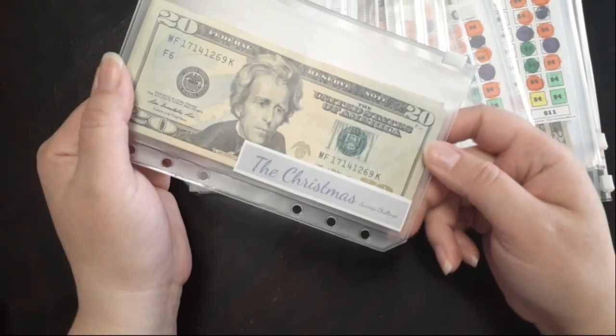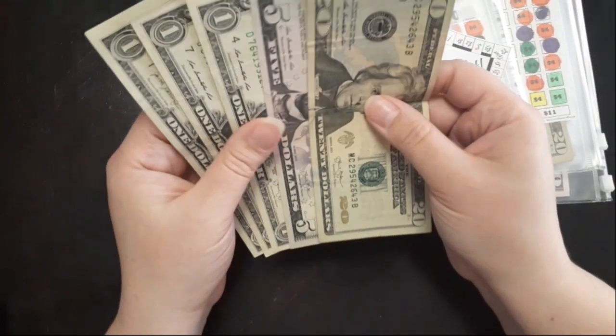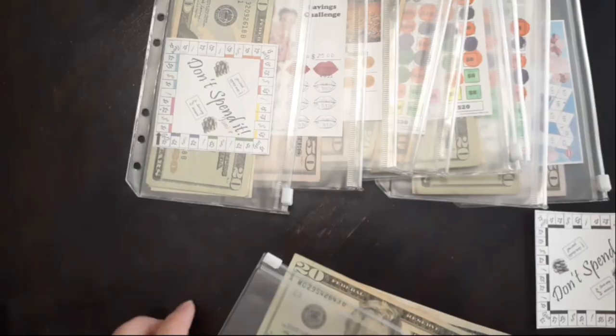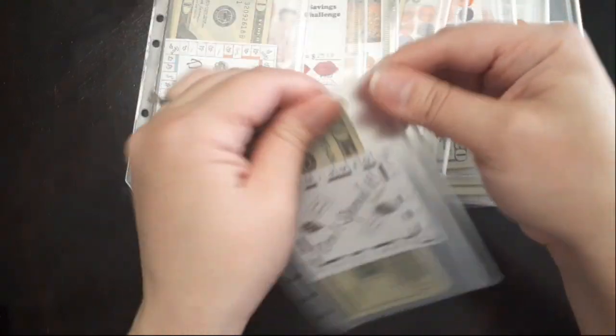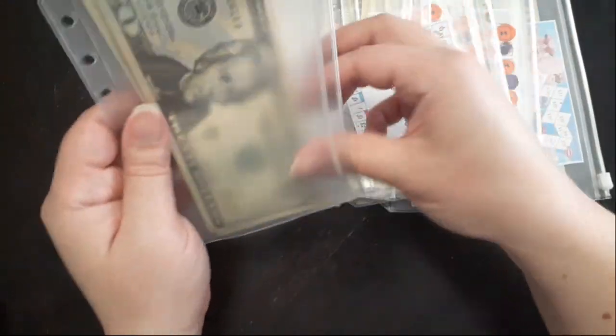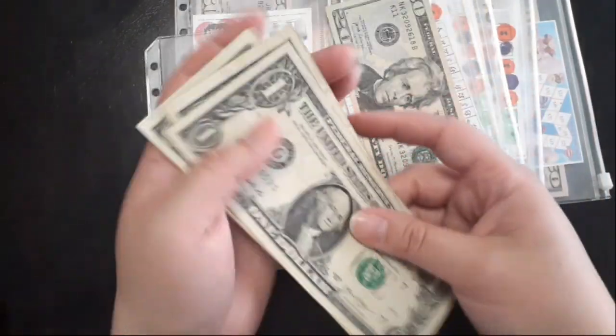Christmas we'll leave as is - I like to have 20s in here. Next is Don't Spend It Junior and I don't think I have anything in here - nope, can't swap out anything. Next, Don't Spend It - I don't think there's anything in here to swap either, but let's just double check. One, two, three, four, five - actually there is, so let's add a five.